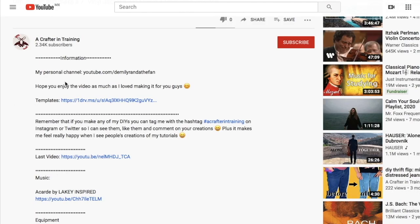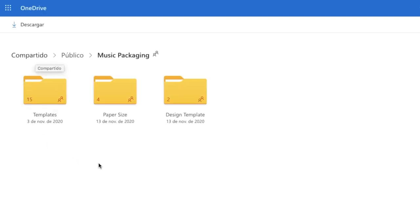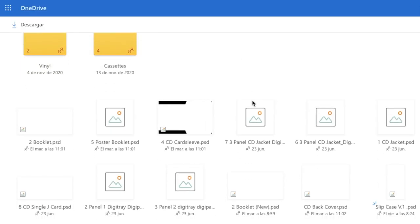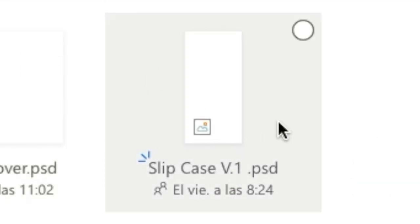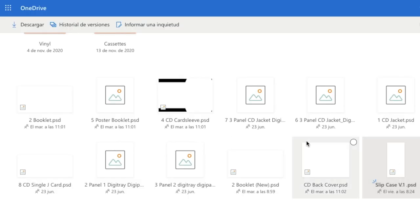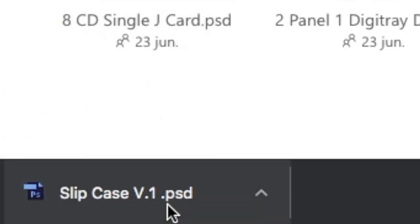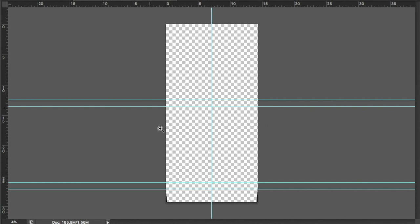Without further ado, let's get on with the tutorial. Start off by going into the description of this video and clicking on the link available for you. This will take you to my OneDrive folder. Here you will find three folders — select the one named Templates. Once inside the Templates folder, select the file Slip Case V1 and download it.